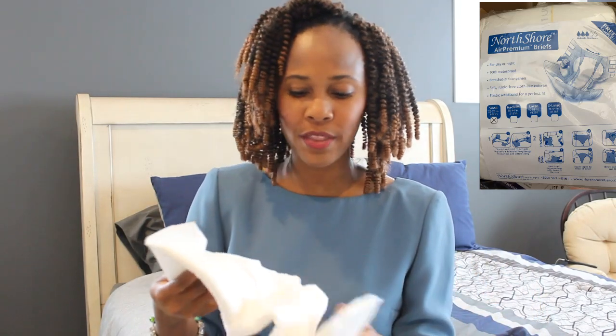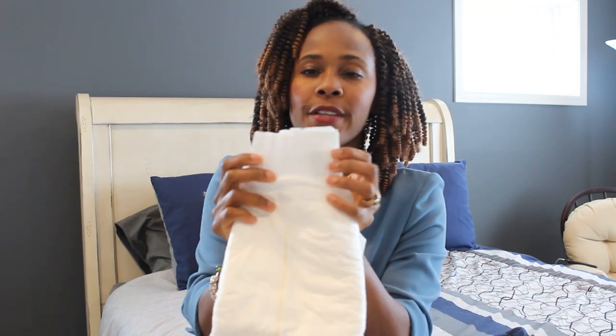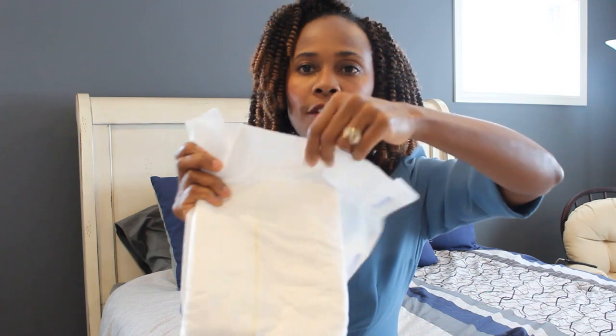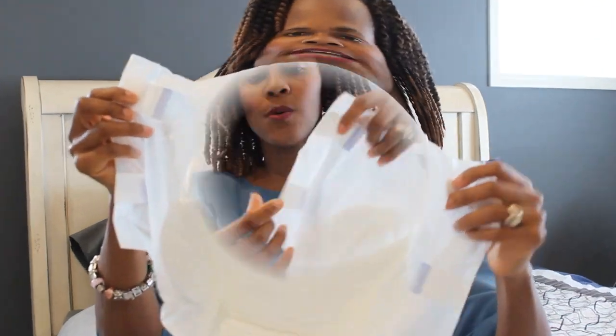There aren't any particular designs, so I would assume that this could be a unisex product. Let's look at the front and the back. I'm going to show you the back first because sometimes it's very hard to figure out the back. I love that this has a nice high back that you can easily see. That is the back of this underwear/night pant. It has an elastic, and you actually have four tabs.